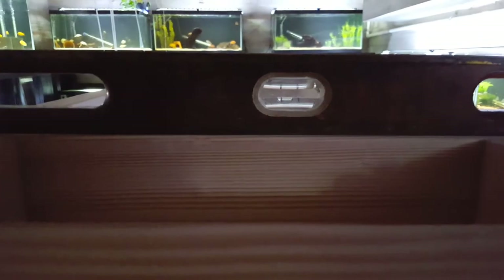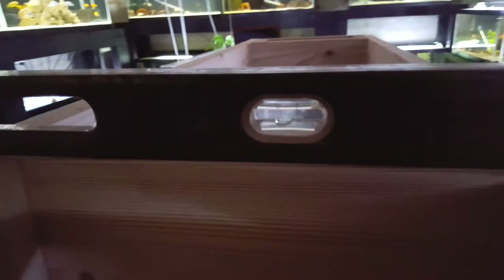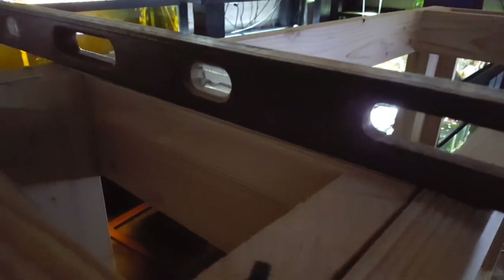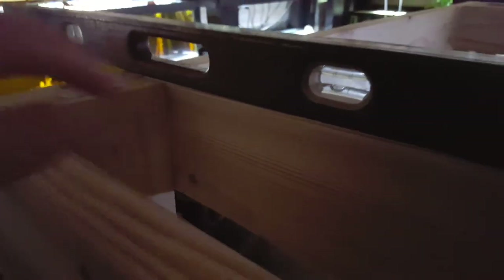So I wanted to show you something. I've got the level on here right now — not because I want the stand to be level since the ground it's on isn't level anyway. I'm using this level to make sure that the brace I have here is completely flush with the cross piece, because ultimately the tank is going to be resting on this piece and these pieces back here. If that is not completely flush, that's when you start to have the frames of the fish tanks twist. That is incredibly important. So when you're putting in these pieces, just make sure they're completely level with the pieces where the fronts and backs of the tanks are going to rest.